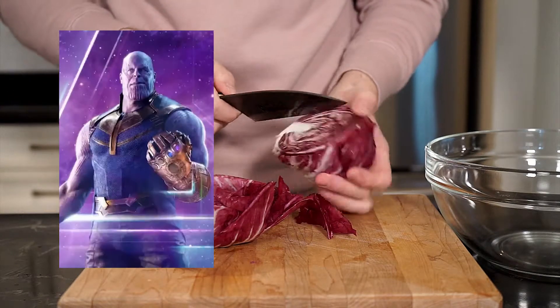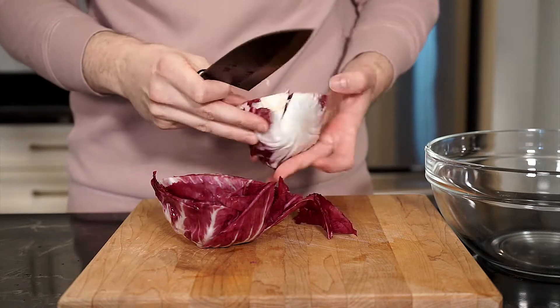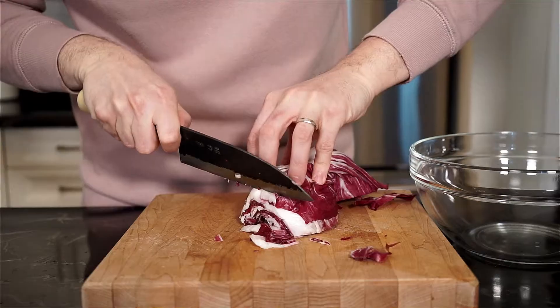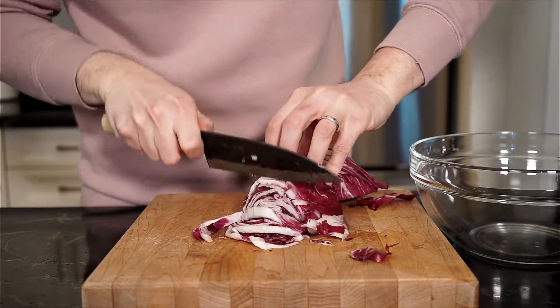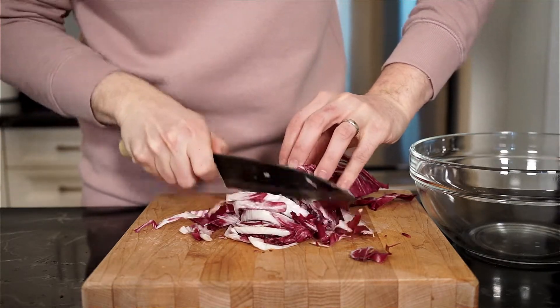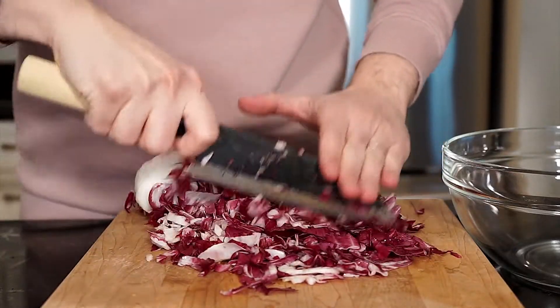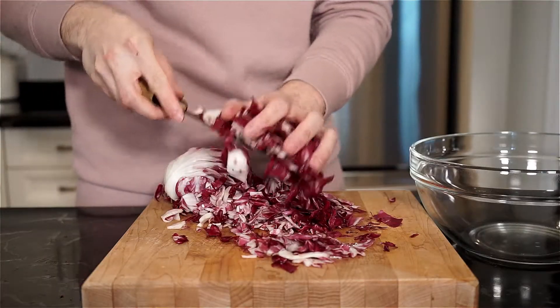You know, if Thanos was a vegetable, I think he would be radicchio. Slice your radicchio in half and remove the core. Then finely chop it up — you can have long strands if you like, or finely chop it into small pieces. Once done, add to a bowl and set aside.